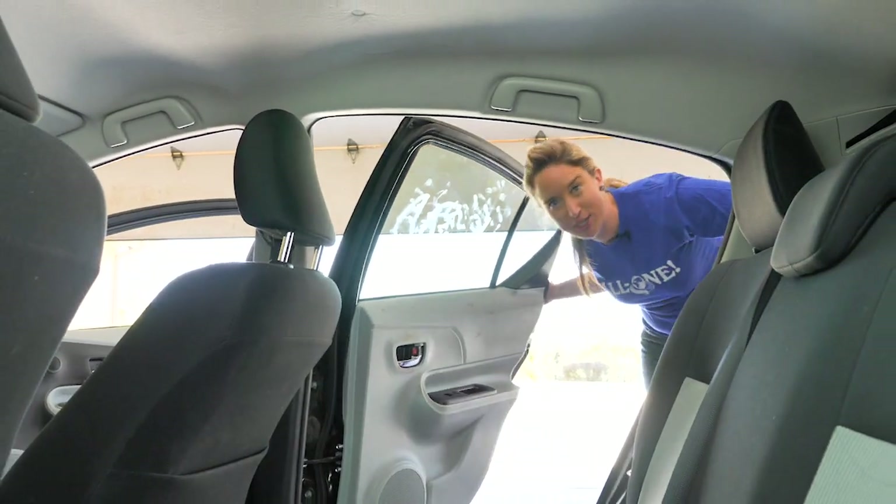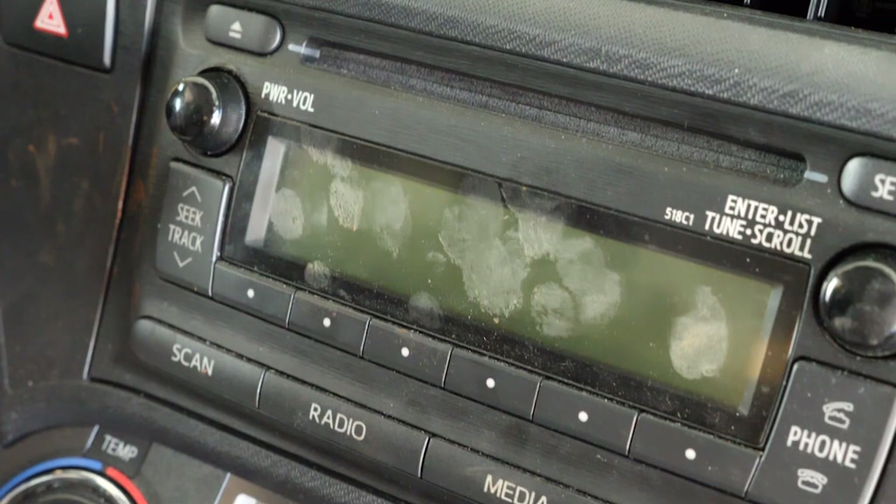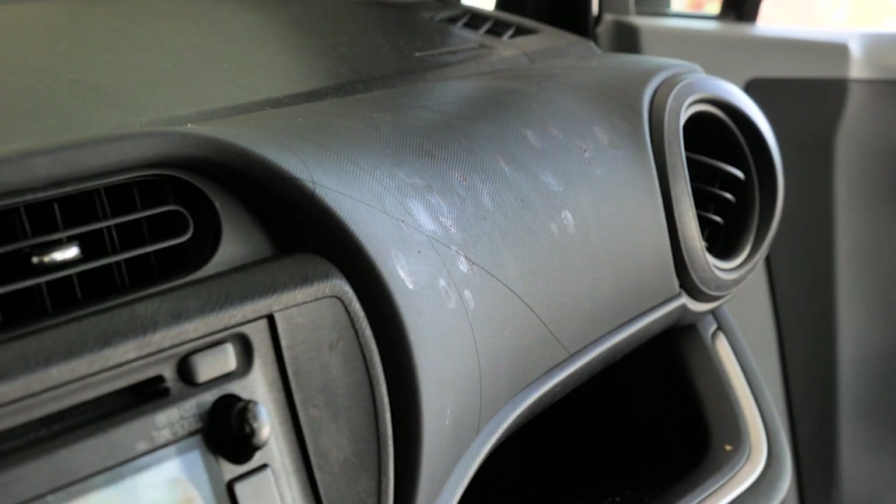Hi, I'm Lisa Bronner. Today we're going green as we clean the interior of a car. I'm a mom and I know all about how filthy the inside of a car can get. But just as you don't want to leave toxic cleaning residues around your house, you don't want them in your car.